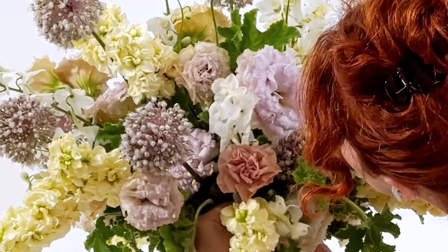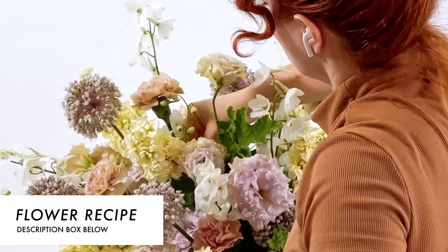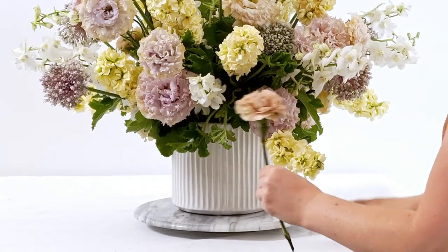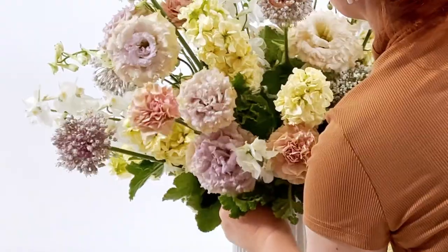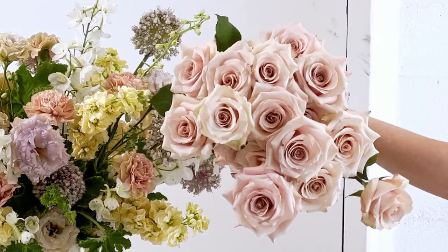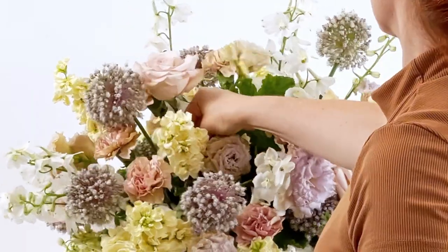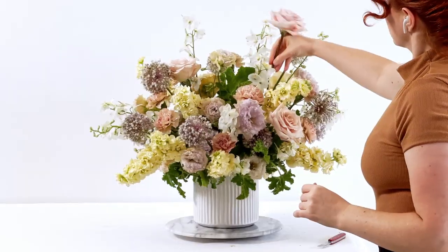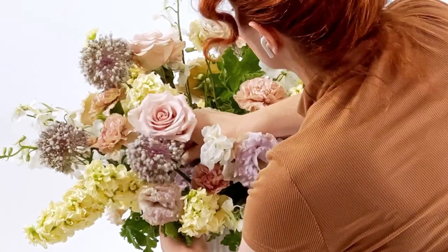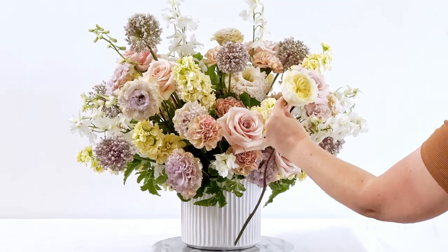Now we have this beautiful beige mauve carnation — I use this in a lot of my arrangements, it's a very special carnation. The recipe to design this arrangement is also linked below. I don't ship this exact flower recipe, but if you want to learn how to design this style arrangement, I will be hosting a Floral Luxe design class — it will be a Zoom class and I will ship materials for those classes.